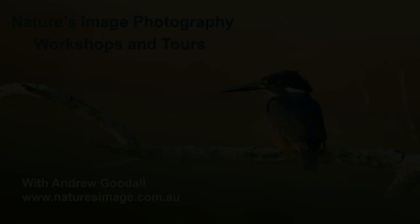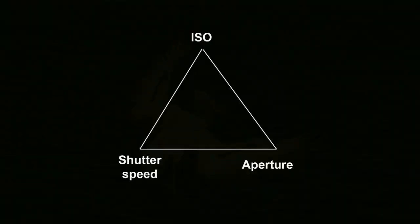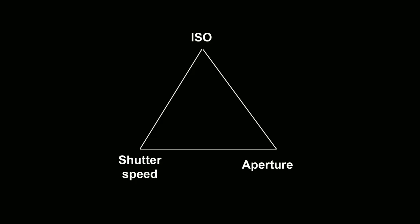Hi, this is Andrew from Nature's Image Photography and welcome to the third in my photography school series of videos, taking a step-by-step approach to teaching you how to shoot in manual mode. In my first video I explained the value of being able to control your exposure instead of letting the camera do it for you. In the second video I introduced the exposure triangle and explained how the shutter speed, the aperture and the ISO all affect the exposure in different ways.